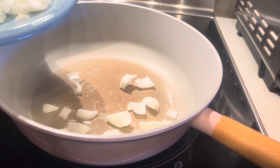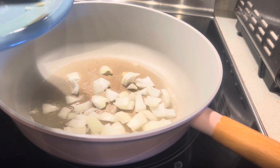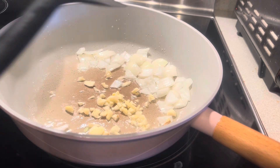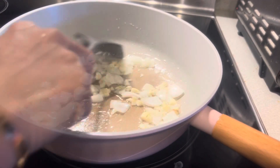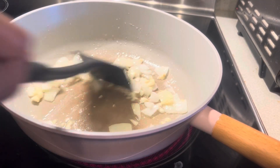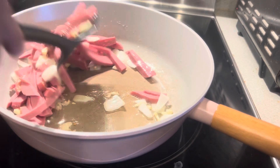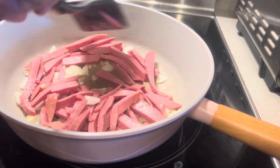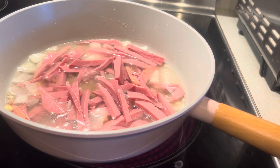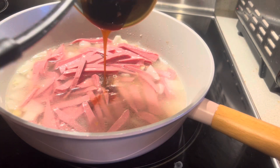Start your stir fry with the onions, and when the onions are half cooked, add four cloves of fresh garlic and mix. If you want, you can add shrimp paste or bagoong sauce — that's optional. Then add the chicken luncheon meat and stir. Add water — estimate maybe one cup or two cups — and now add two tablespoons of oyster sauce.